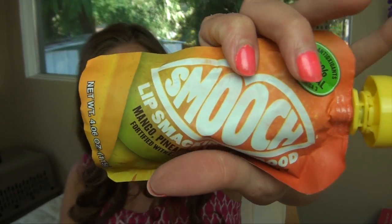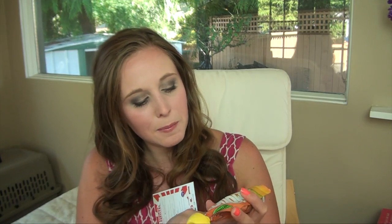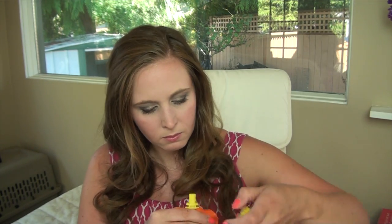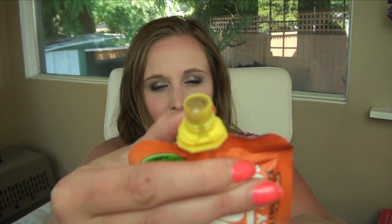Then we have a fruit snack — I can't find the information on the card for this one. It says 'lip smacking good mango pineapple banana fruit snack fortified with chia seed and acerola.' Oh, it's in this cold pack. It's really banana-like. It kind of looks a little gross but it tastes good — just tastes like banana with some seeds in it. I think it'd be good for a snack.